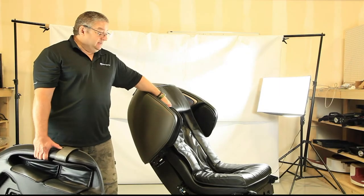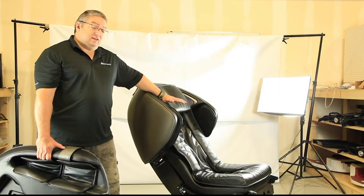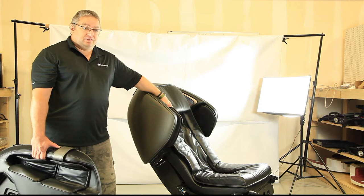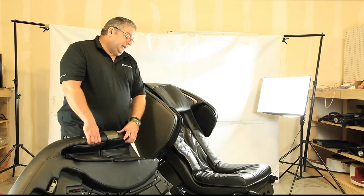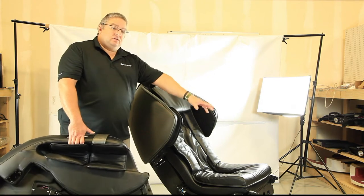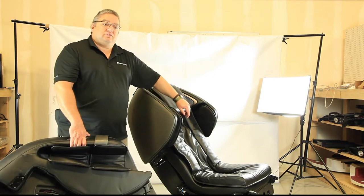Hi, this is Tim from Infinity, and today we're going to be installing and putting together the Meridian Massage Chair. What we'll be doing is installing the arms on the chair and installing the leg rest, and then we'll be going through to make sure that the installation is complete.